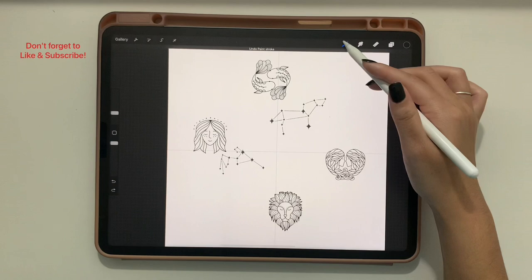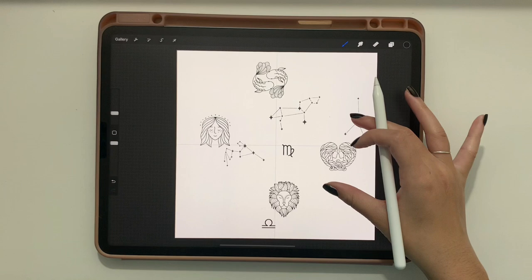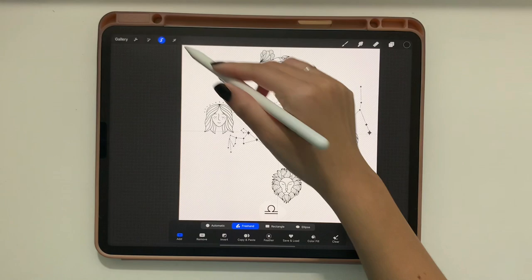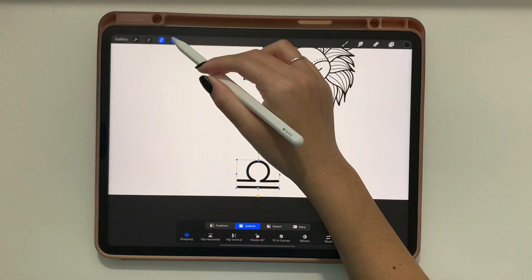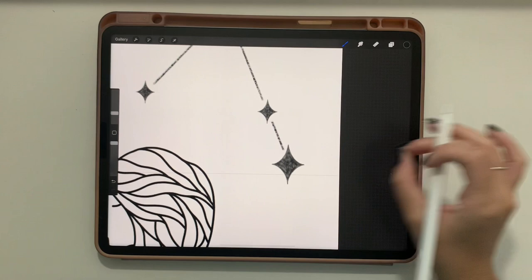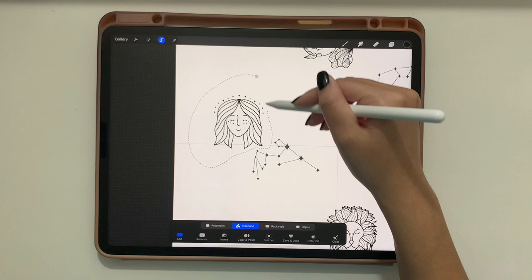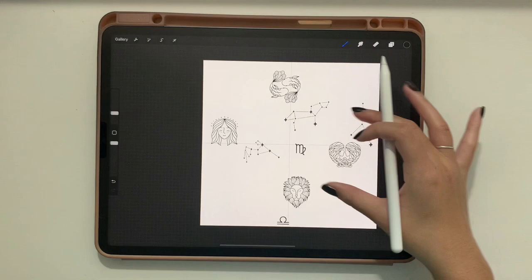Now add in some constellations — I have three in there — and then a few symbols. The most important thing when placing elements is that they must not touch the edges of your canvas. You can get as close as you want, but if any element goes off the edge, this will not become a seamless pattern.